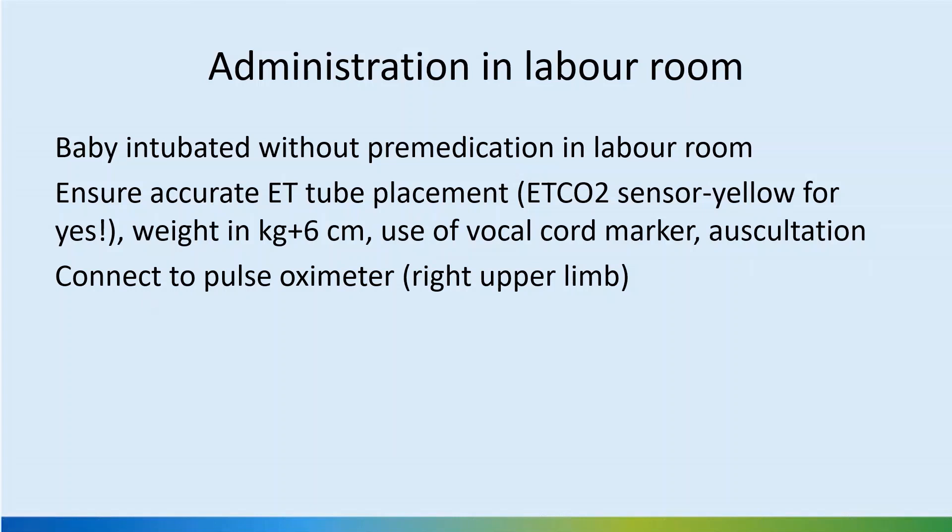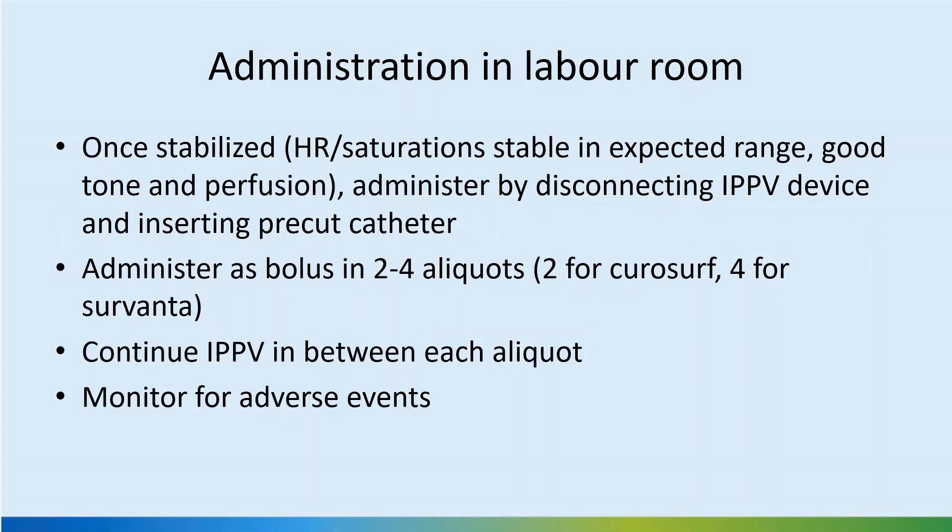We don't usually wait for an x-ray in the labor room if you decide to give surfactant there. Secure the tube first, because surfactant can bubble through and make it slippery. Fix the tube before giving the surfactant. Connect to the pulse oximeter, which is routinely done. Once the baby is stabilized with heart rate and saturation stable in the expected range and has good tone, administer by disconnecting the IPPV device and inserting the pre-cut catheter.